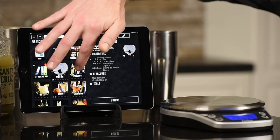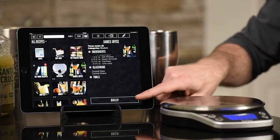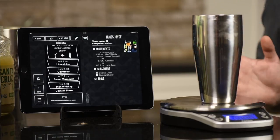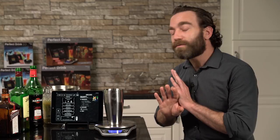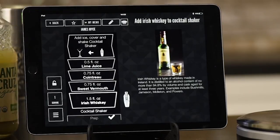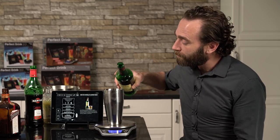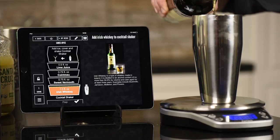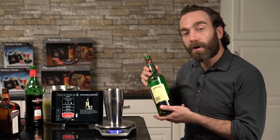It's just this simple. All you have to do is select a cocktail. We're going to pick the James Joyce today. Hit Build. Put the shaker on the scale — it automatically calibrates, you don't do a thing. Works with any container, so all your existing barware will work with the Perfect Drink app. It walks you right through. Irish Whiskey is our first ingredient — I picked Jameson. I just pour, and it tracks in real time. When I hear the ding, I have a perfect one and a half ounce pour.